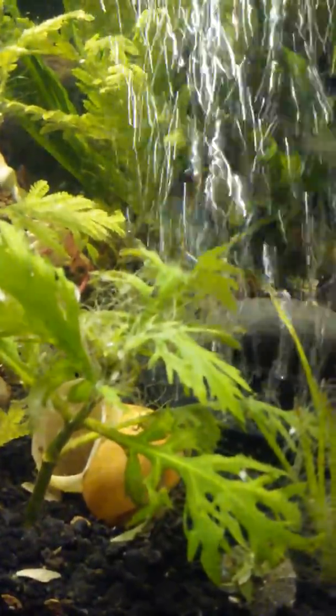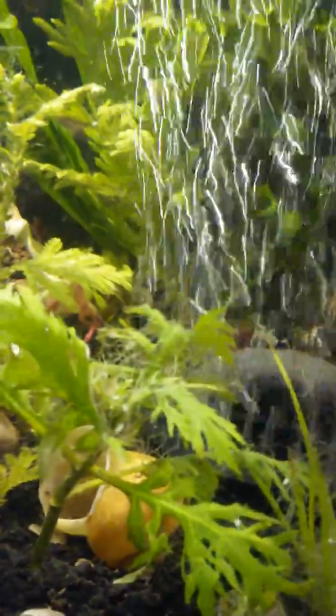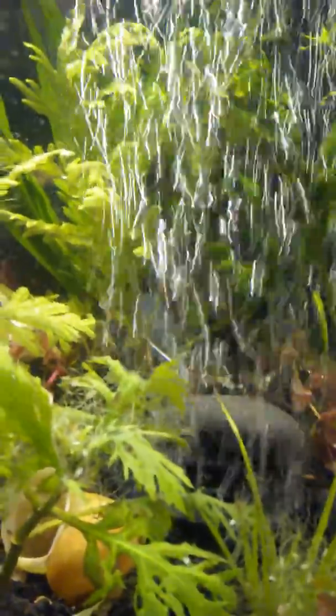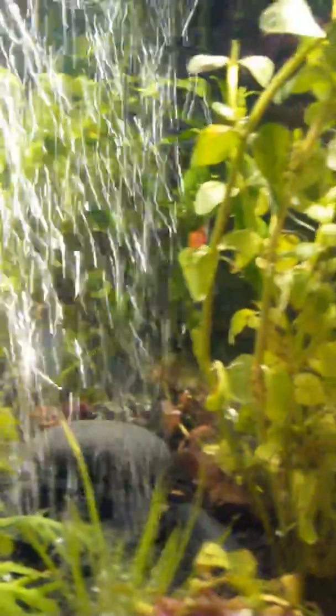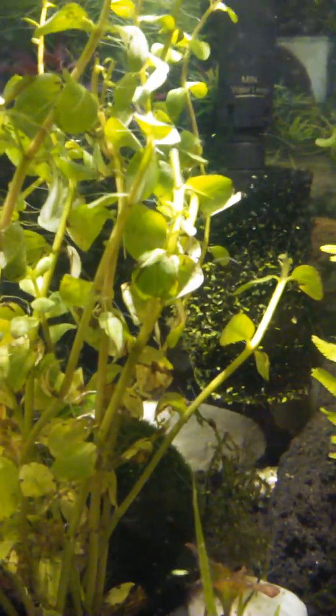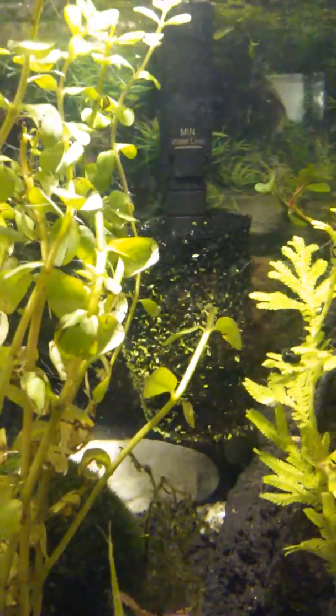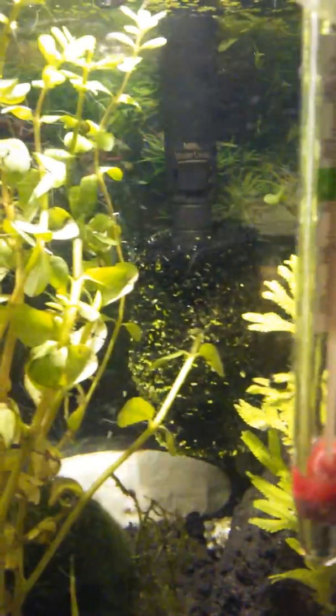That's a bunch of hair — well, not hair so much as roots. We got some floaties in the tank, and that would be because I put duckweed in the tank. It was awful when I first put it in — it was super cloudy with roots and floaty stuff, obviously.